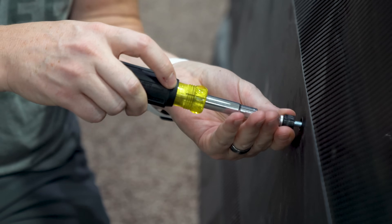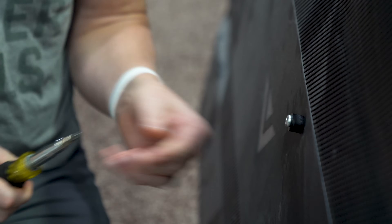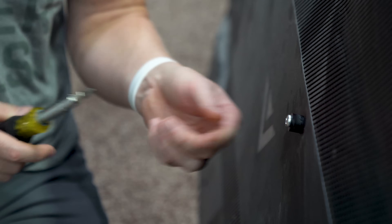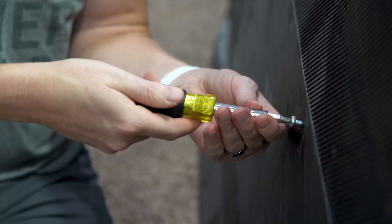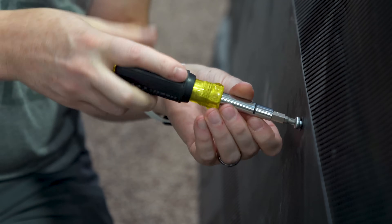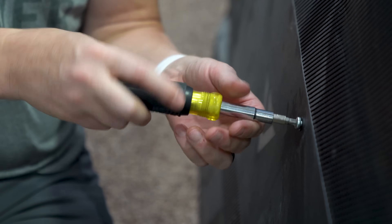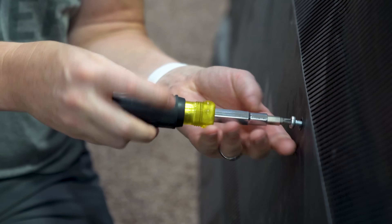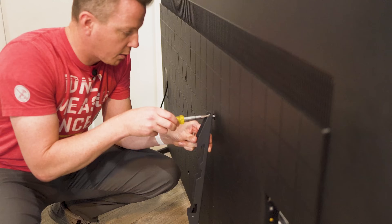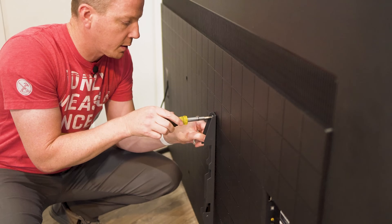If a bolt bottoms out, use it with a spacer. Thread it in by hand — that tightens down nice and secure with no issue of bottoming out. Better yet, use a bolt of the proper size: test it, confirm it goes flush with the TV, and you've got enough threads to hold the mounting hardware. As far as tightening, just do it by hand. You really don't need any power tools for this application. Get out a hand screwdriver, make sure it's snug, and that's all you need.